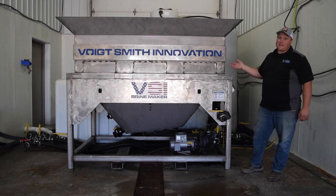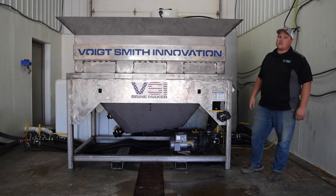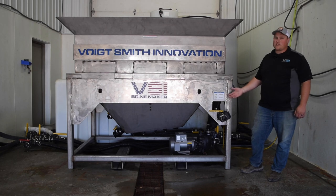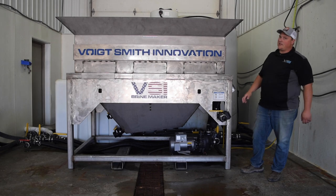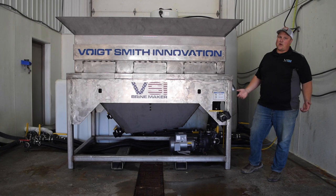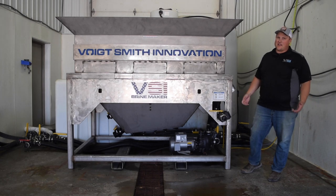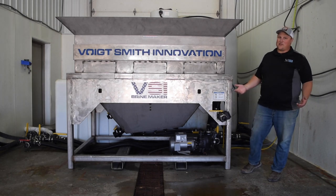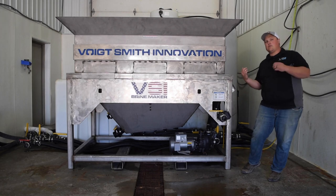Starting with the obvious, this giant stainless steel mixing hopper next to me holds over 6,000 pounds of salt at once. Using jet agitation and a 220-volt single-phase electric pump, it'll make over 3,000 gallons an hour of brine. At our facility, with a 3,000-gallon float tank feeding the system while it's mixing, we actually get closer to 5,000 gallons an hour — though we feel safe quoting 3,000 gallons an hour as a reproducible number.